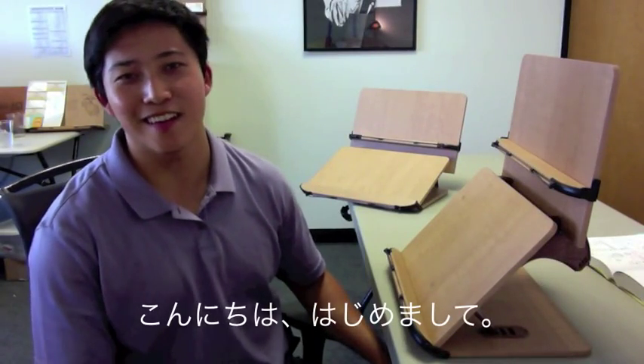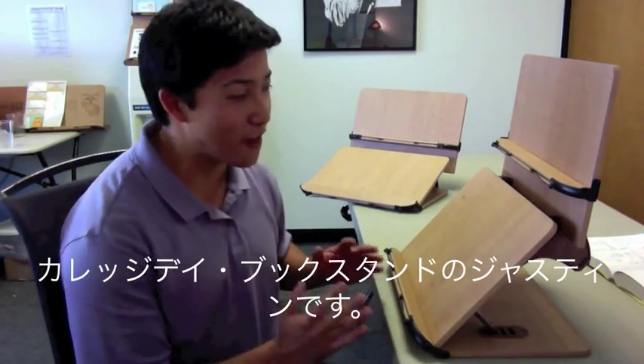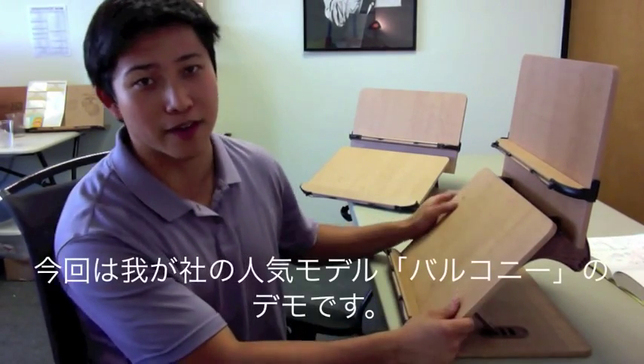Hi, my name is Justin Lee and I'm with College Day Book Stands, and I'm here to introduce my favorite book stand, the Balcony Book Stand.